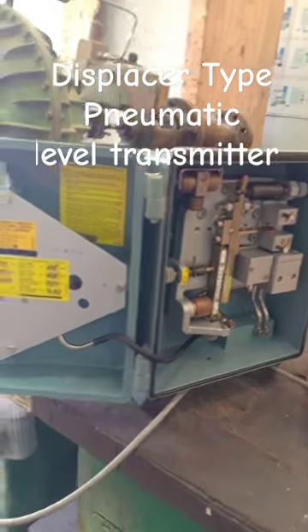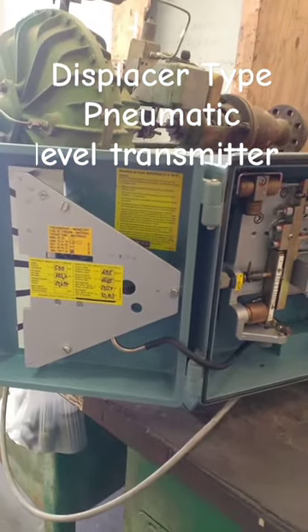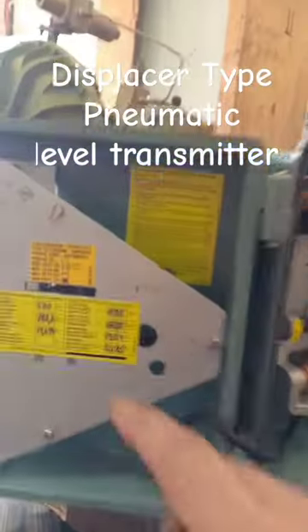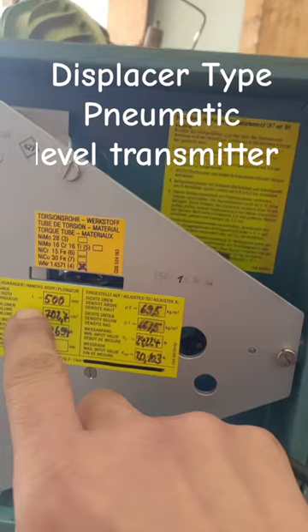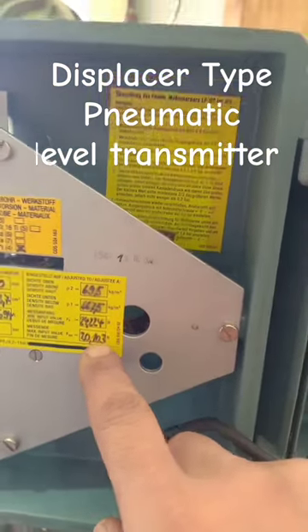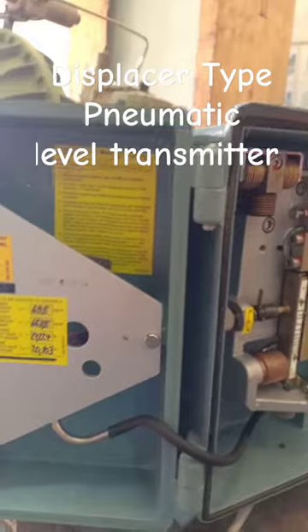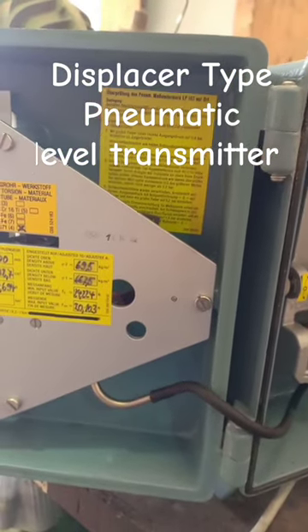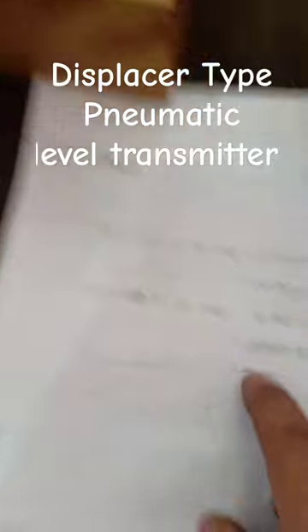Hello, today's video I'm going to show you how to calibrate this displacement type level transmitter. So for the calibration, we have the displacer length at 500 and this is the calibration range. We have 24.224 newton and 20.102 newton.